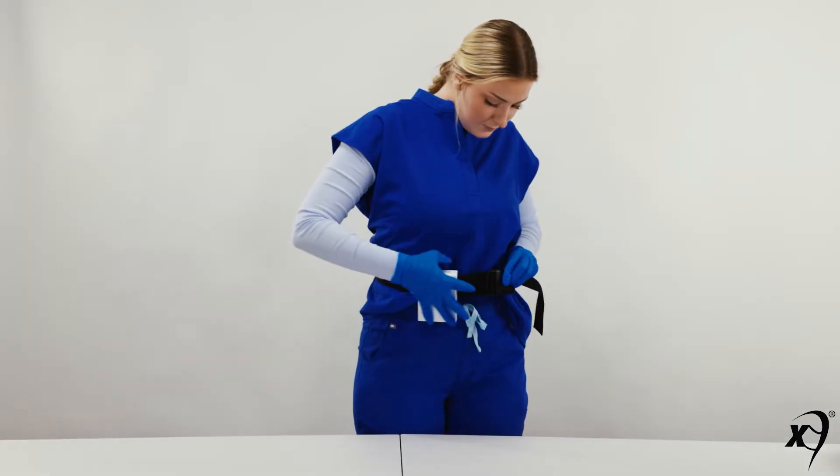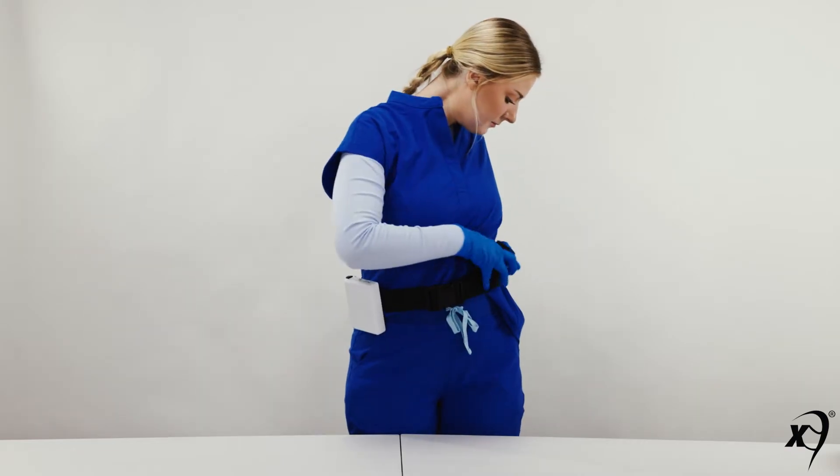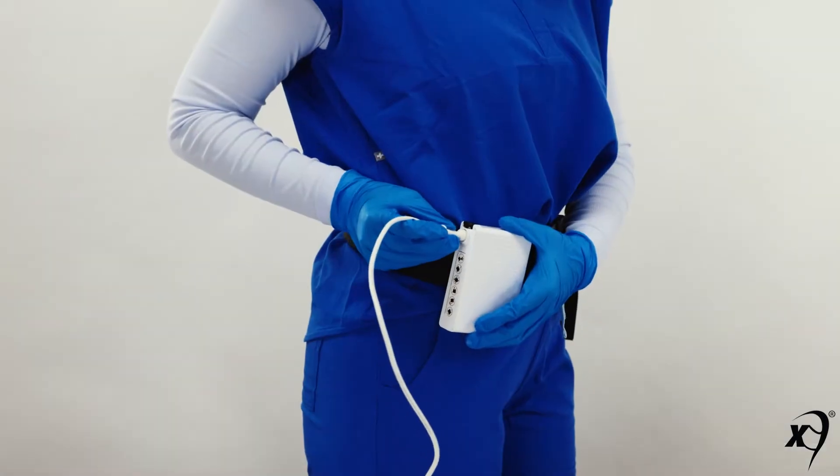Let's begin. To begin, don the MaxAir belt with a fully charged MaxAir battery. Plug the power cord into the battery.